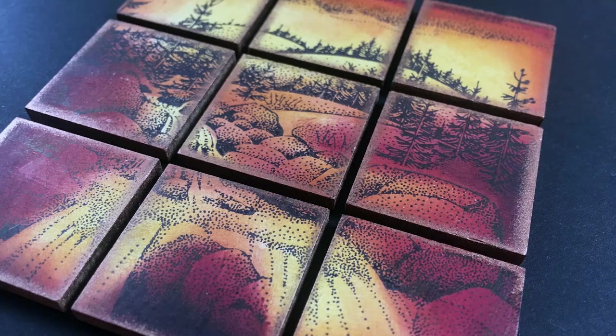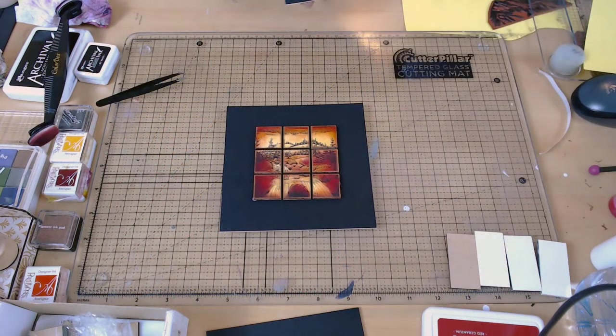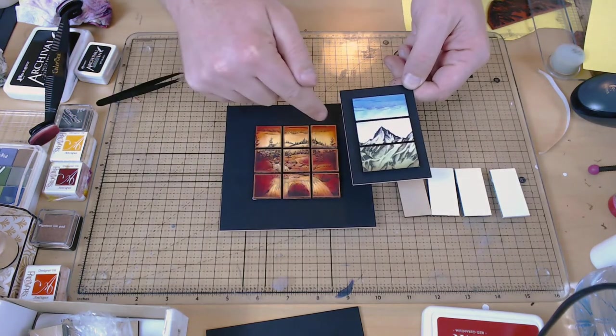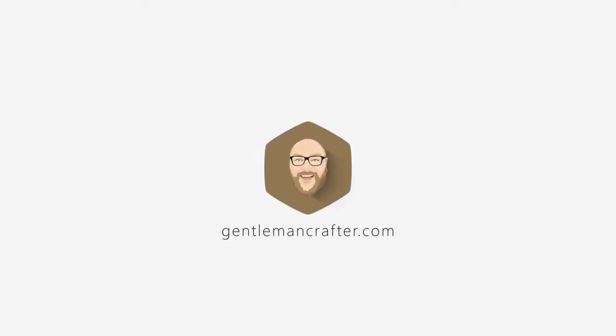And there we go — that's the scenic vista, window scene, whatever you want to call it, all done. Nice and easy, nice and simple, nothing too complicated. I'd really encourage you to give it a go, and don't forget the alternatives are numerous — you can do all sorts of combinations of different tiles and sizes. If you're using MDF, do give it a primer first, whether that's gesso or paint. There we have it — a fabulous window scene that you can create in half an hour perhaps. Thank you very much for coming along. Don't forget to subscribe to this YouTube channel, check out my other videos, and visit the blog at gentlemancrafter.com. You're also welcome to join the fun on Facebook or Twitter.